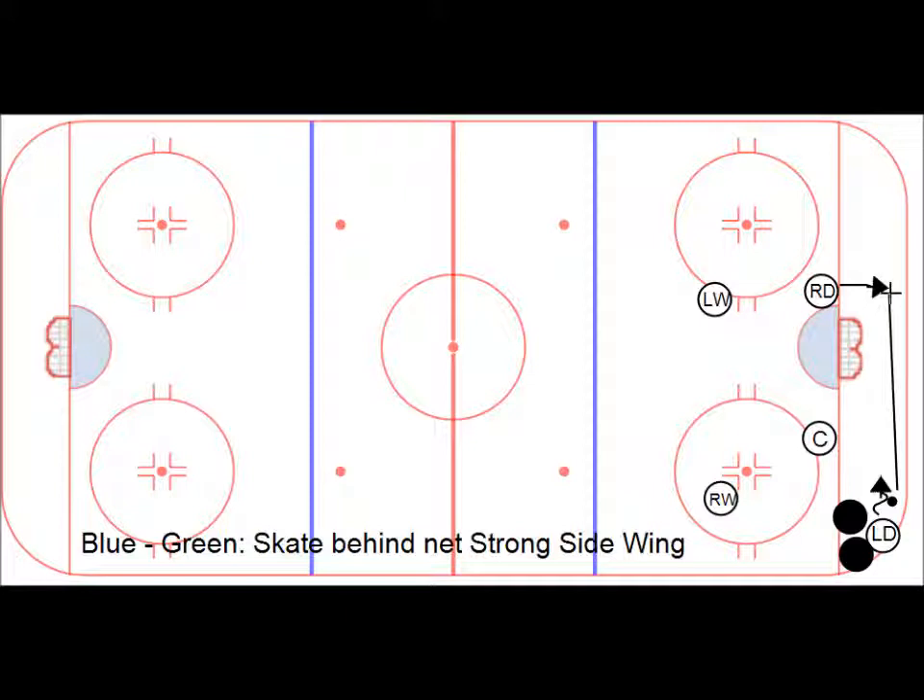D-to-D behind the net pass. This D then turns with it, or if he knows he's open, makes a quick pass — especially if the left wing is calling open, open, open.